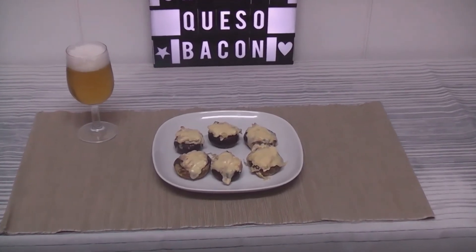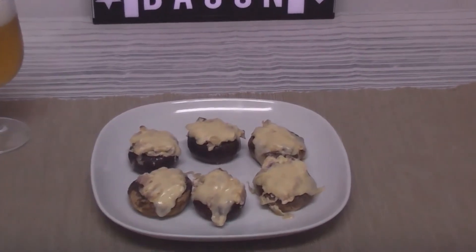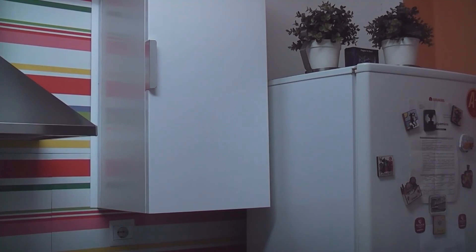Once again it is in the oven and the queso has melted — look at this, what a wonderful result!